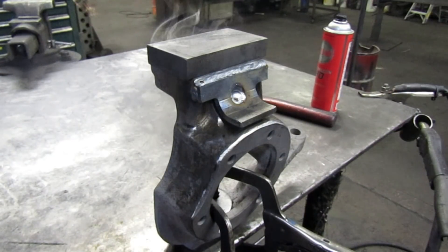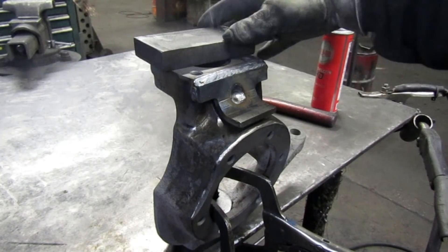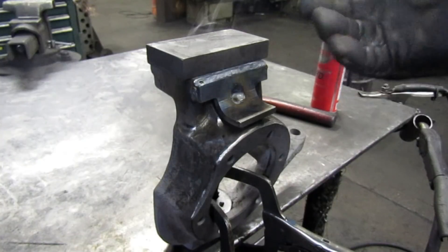You can see there — we got a weld across the top, a short one down these sides, and I put a little fill in that hole. We still got our block up on top.